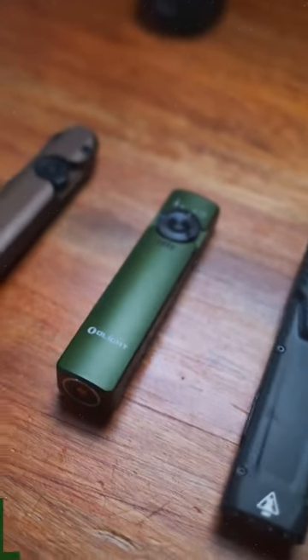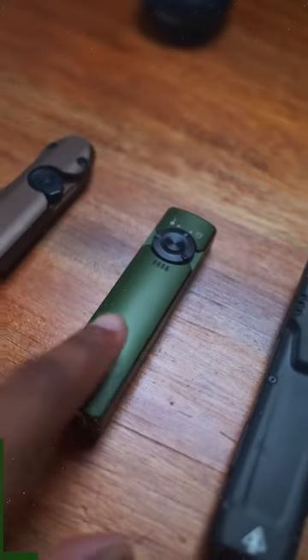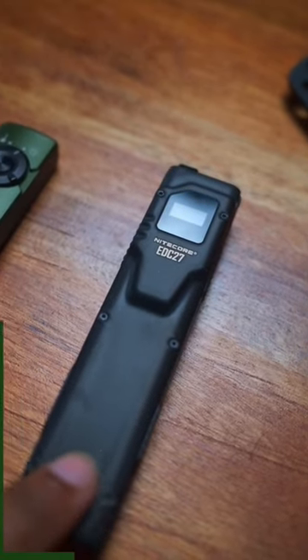Battle of the Flats — which one is right for you? The Streamlight Wedge, the Olight Arcfeld, or the Nitecore EDC27.